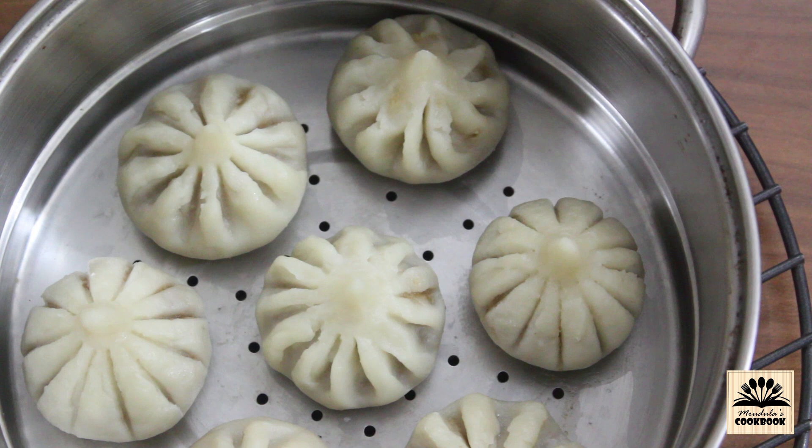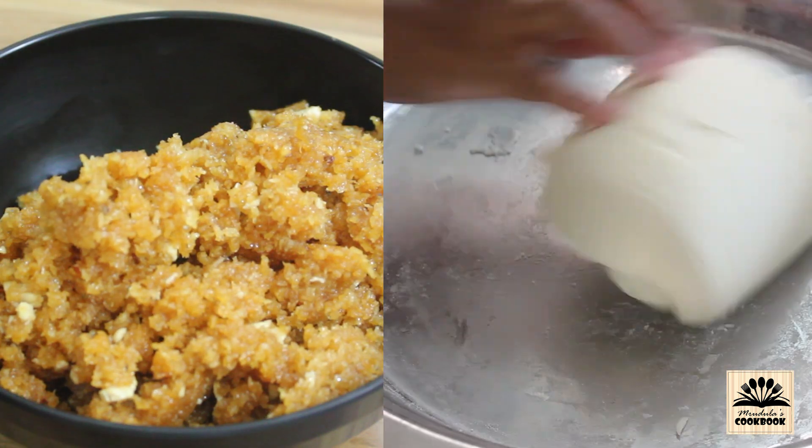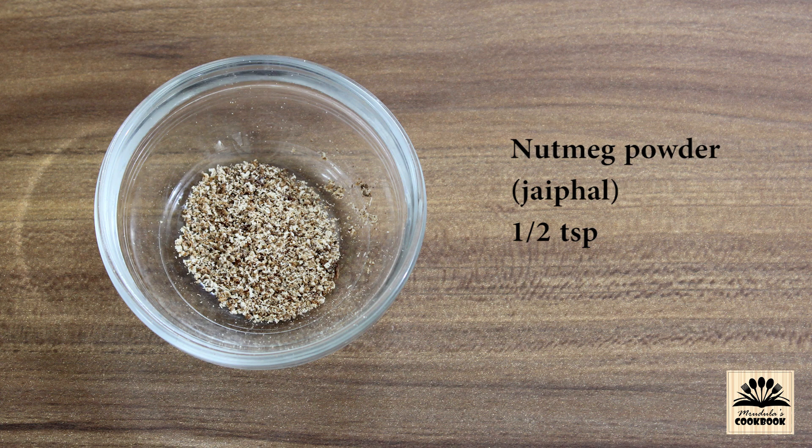There are two parts for this recipe: first is the filling and the other is the outer cover. For the filling we need 2 cups of fresh grated coconut, 1 cup of jaggery which is also known as good, finely chopped cashews and almonds — you can also use raisins if you like — 1 teaspoon of crushed green cardamom, 1 tablespoon ghee that is clarified butter, and half teaspoon of nutmeg powder.